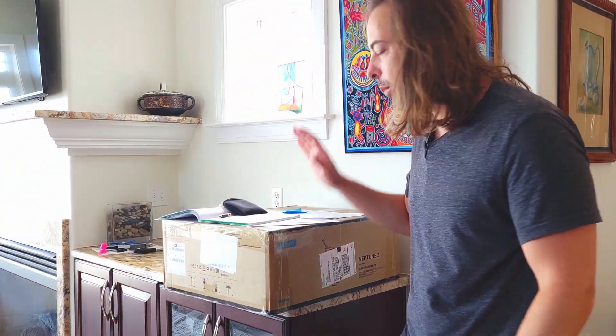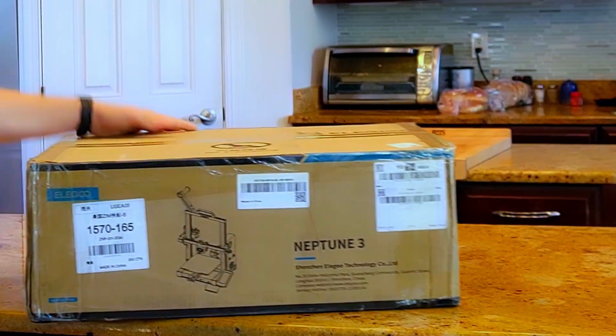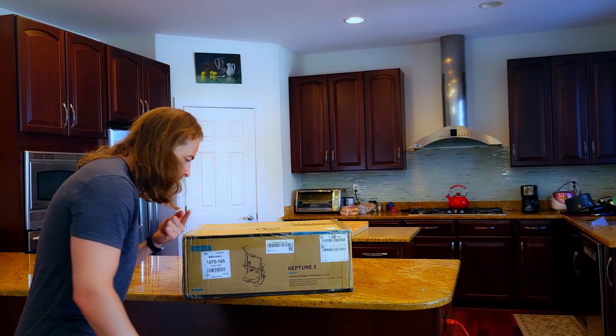Did somebody order an unboxing video? Welcome to the unboxing video of the Elegoo Neptune 3. I'm your host. Popsicle. Hmm, tastes like quality.